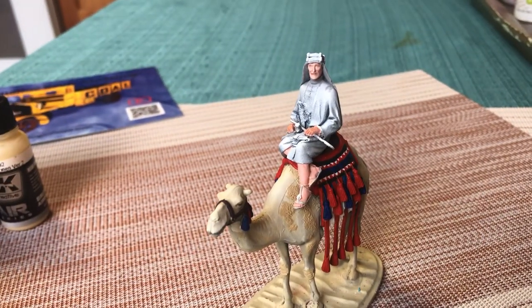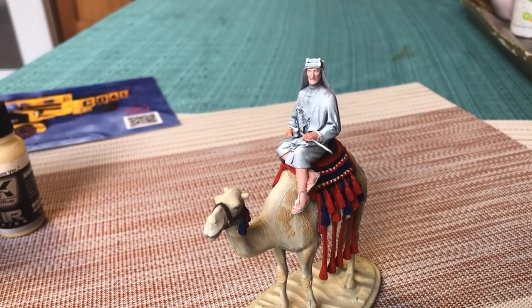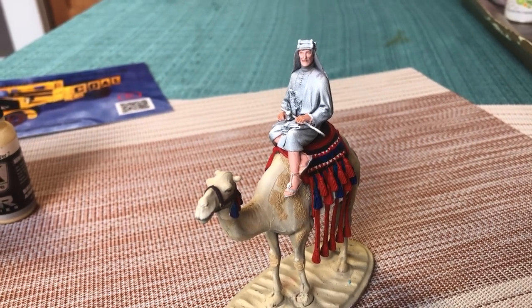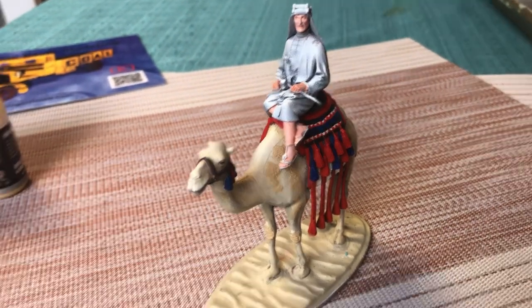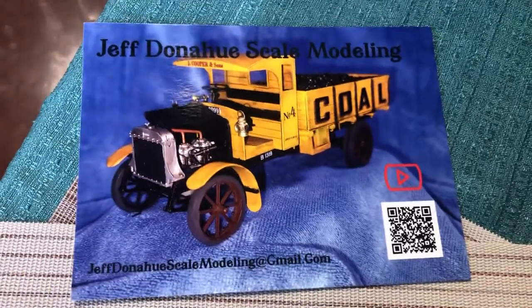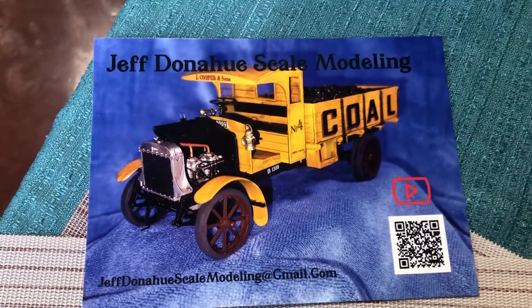Probably won't do too much more unless I really figure out how to do white in the next 24 hours until the weekend. Another trip is coming up down to Redmond, and I don't take my models with me — I'll just lose stuff that way. Let's close out by looking at that really cool shop card. I'd say go visit Jeff's channel, but if you haven't, you need to. You've got to go see Jeff's channel.